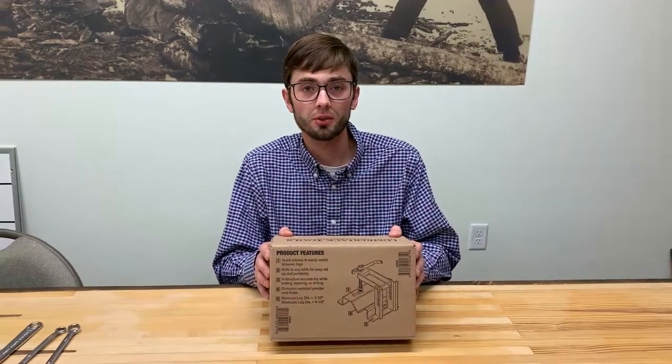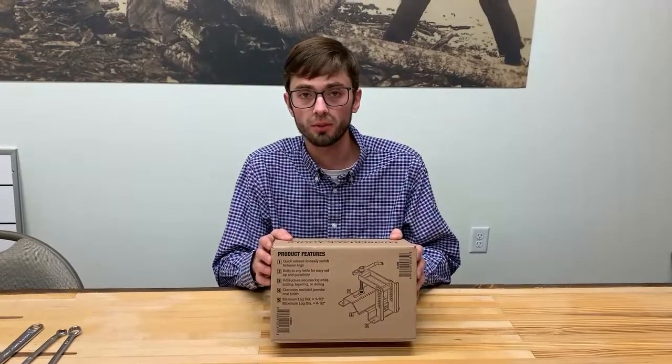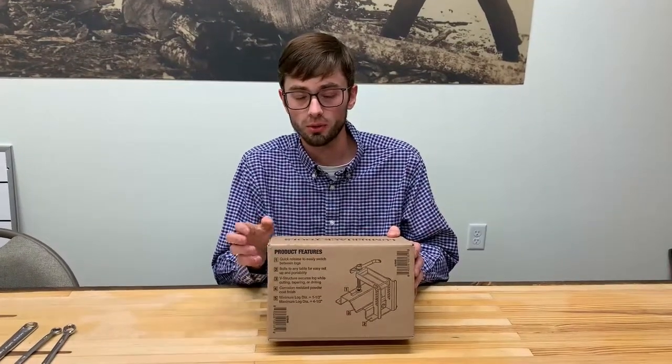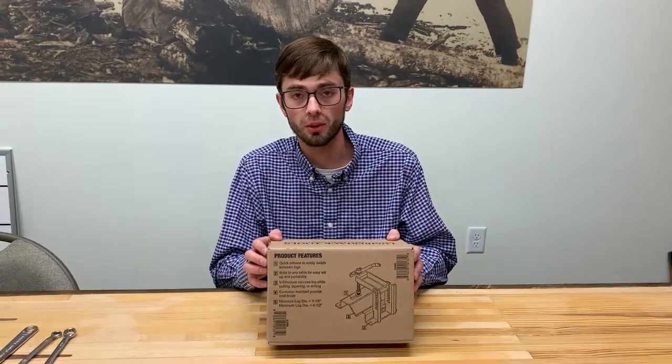Hello, this is Logan with Lumberjack Tools. Today we're going to do an unboxing of the small log lock, the 1545, and we'll also do an assembly. This assembly can apply to the large log lock, the 2580.